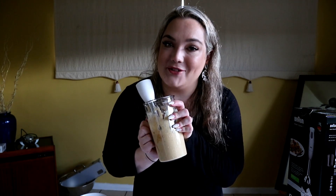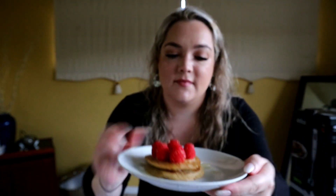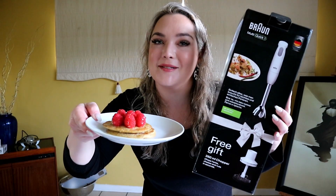Give me two minutes and I'll be back with the finished product. This is the finished product - absolutely delicious! And that is all using the Braun MultiQuick blender.